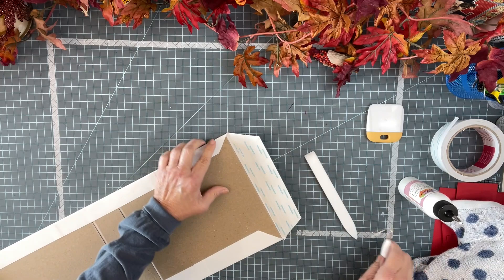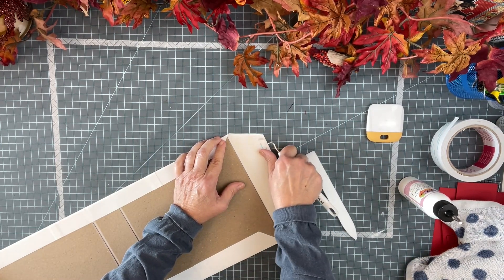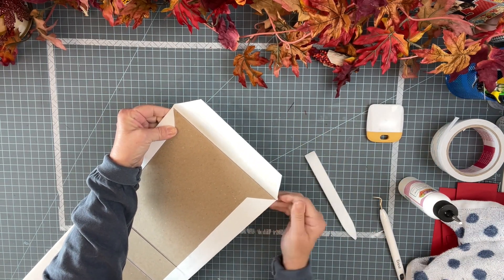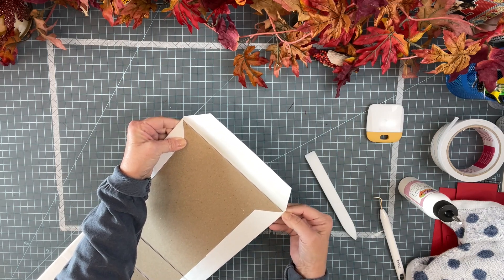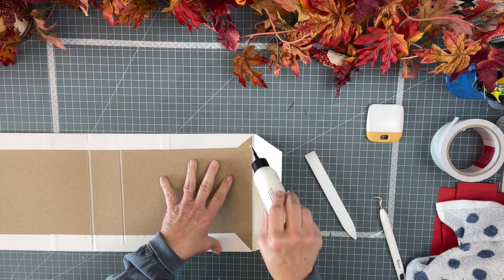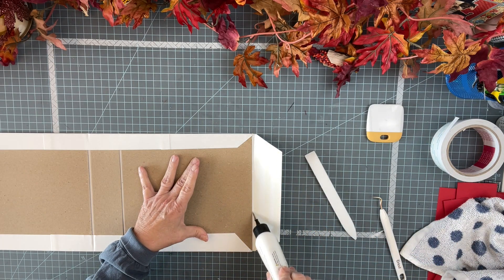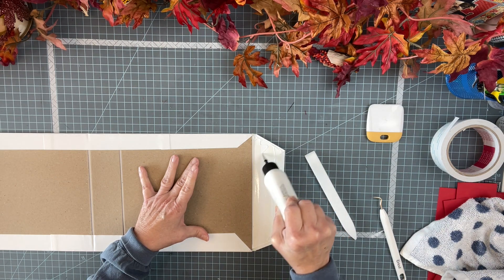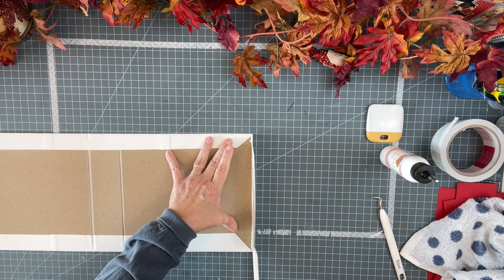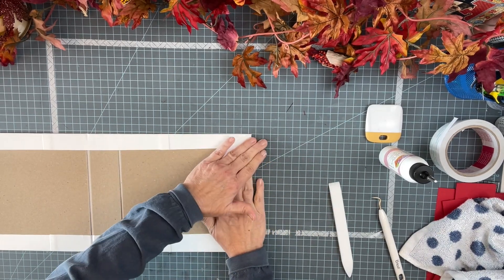Now we have to bend in our corners. Actually, I'm going to take off my tape first because it's in the way. My tape got over right there — it was in the way — so just take that and pinch it in, get it flat, pinch that one in, and just work it in there. Then with the glue — glue right in there along that edge, wherever you need it. Again with this tool, and just press it down.